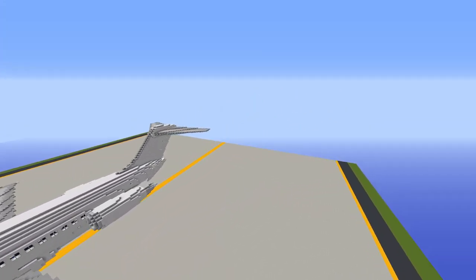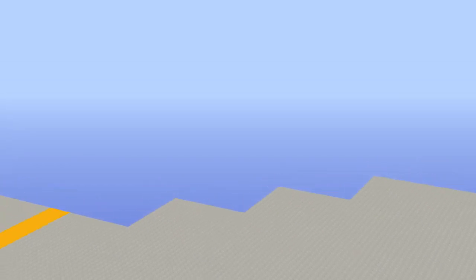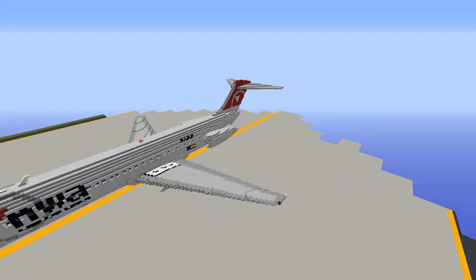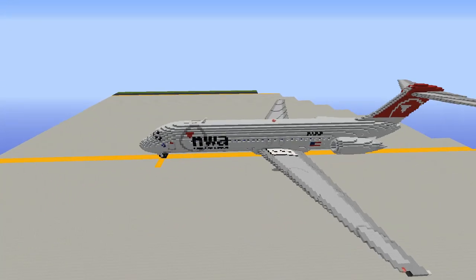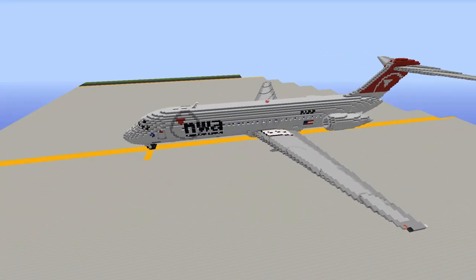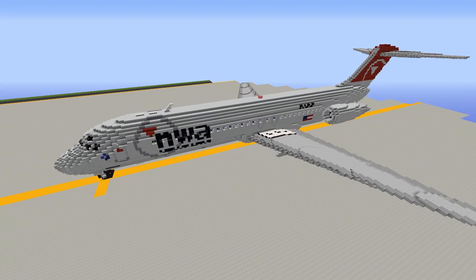That's it for the DC-9 interior, so now the fun starts — we can have a look at the liveries. We have a total of three extra liveries in addition to the blank aircraft, which given the sheer size of this massive aircraft is quite understandable. Our first livery is Northwest Airlines — their final livery before they ceased operations, which was in service from 2004 to 2010.